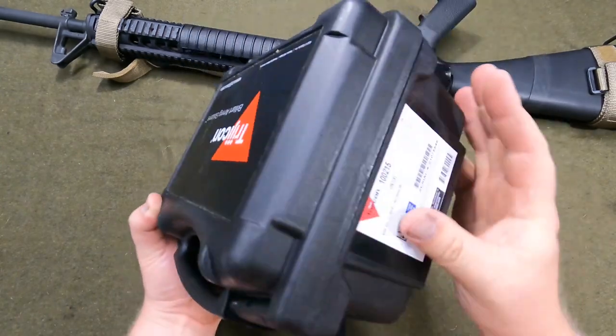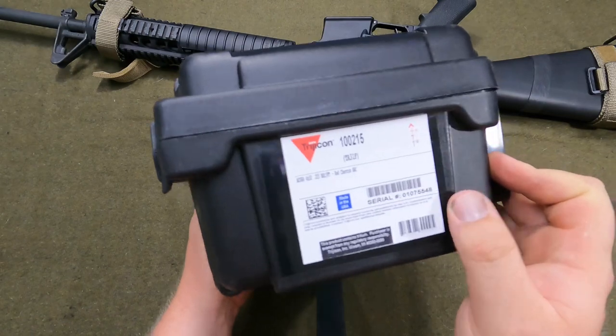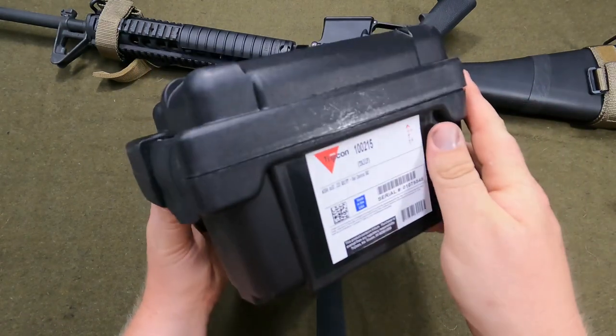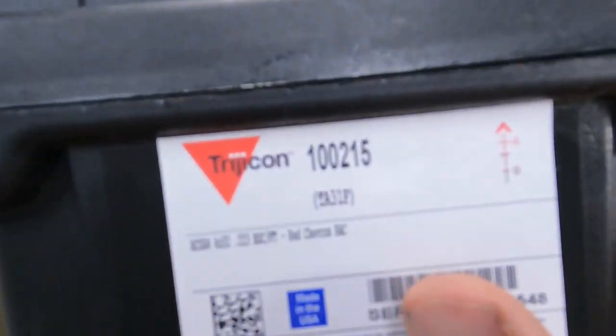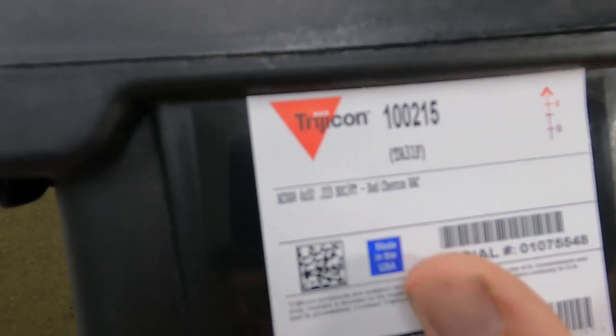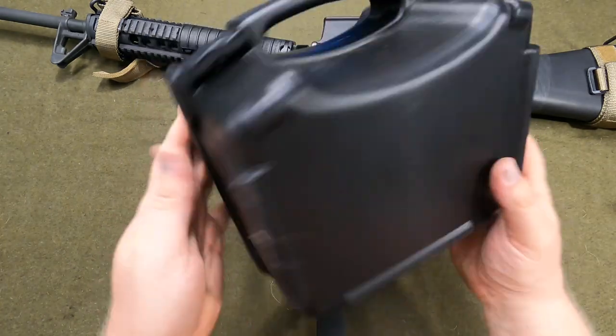This is the case all of them come with. There's a sticker that gives you the serial number, tells you what reticle is on the ACOG — and there are several different reticles. This is a TA31F. You can see that now. And made in the USA — Trijicon, nowhere else.